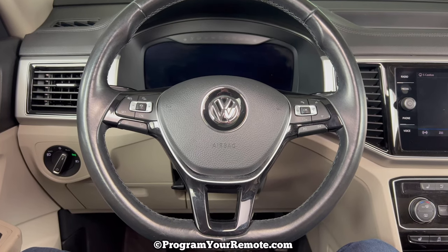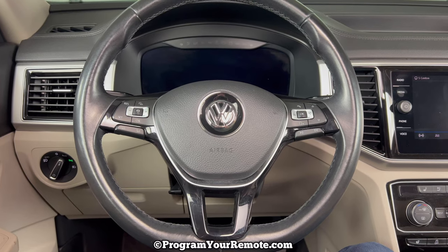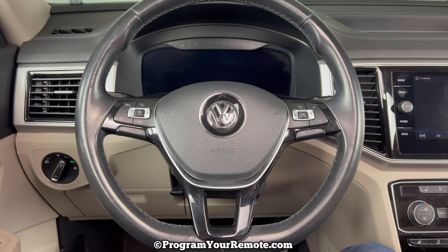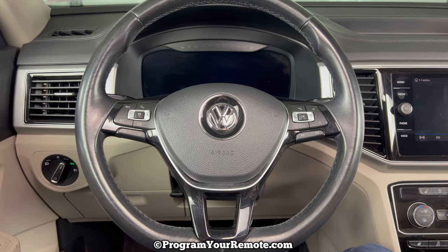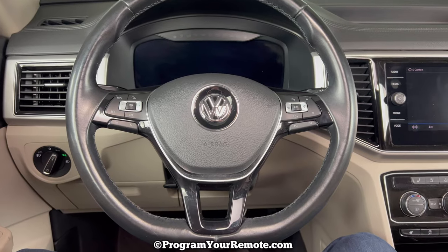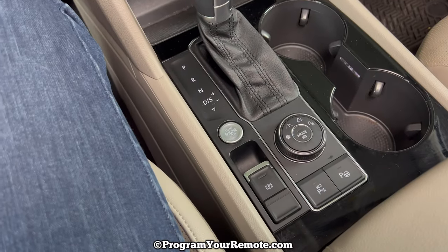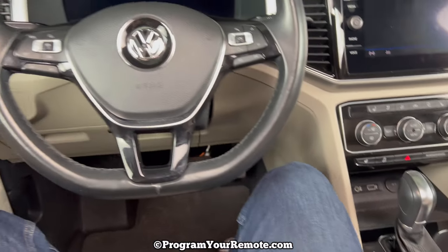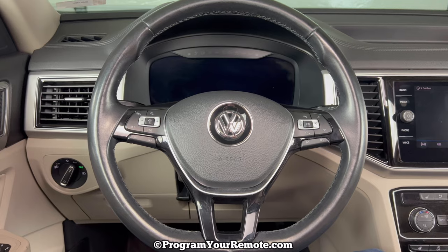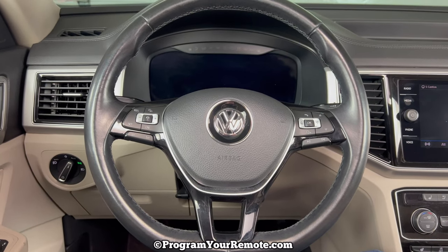Welcome to Program Your Remote. Today we're going to take a look at how to reset the oil life on a 2018 Volkswagen Atlas. It's an 18 Atlas in the video, but it will be the same on a few different years. The VW Atlas in this video has a push button start ignition. The procedure we're about to run through will reset the oil life as well as other service reminders, but for this video specifically, we're going to look at just how to reset the oil life.